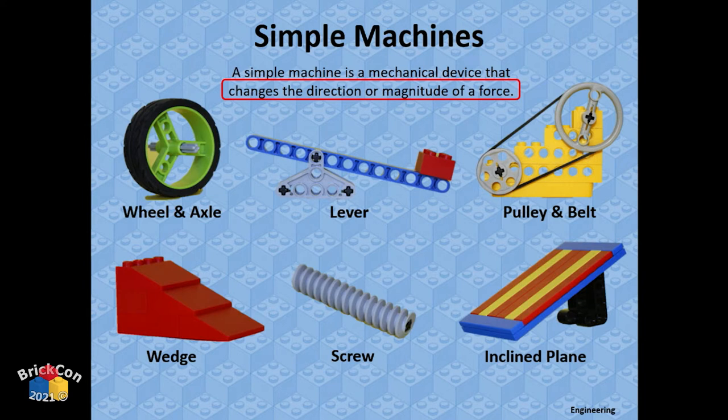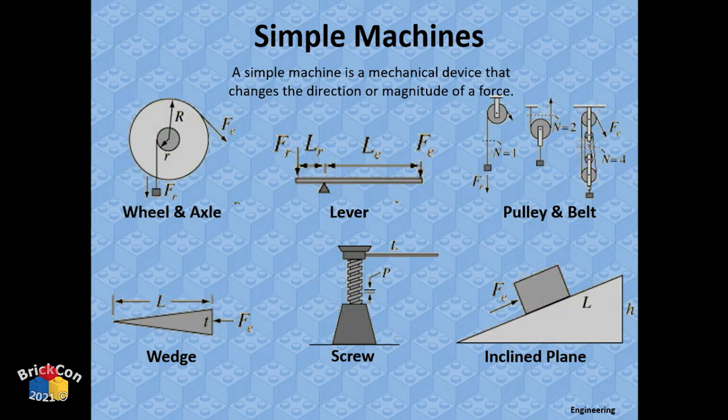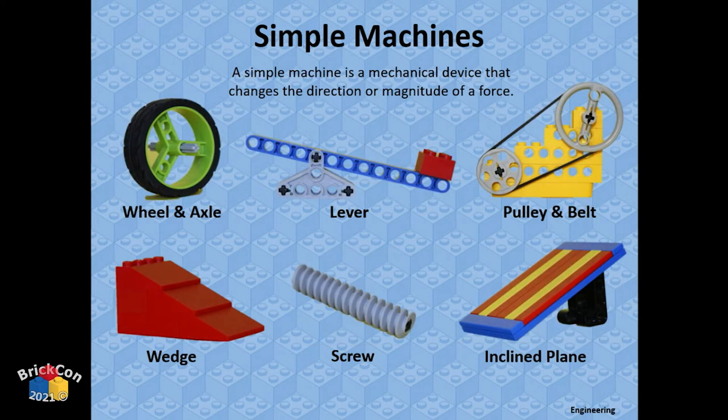An inclined plane is basically a ramp. These six simple machines all change the direction and magnitude of a force. You can get into the fancy mathematical calculations and formulas for mechanical advantage, but we're talking LEGO, so let's just have fun and recognize these six simple machines.